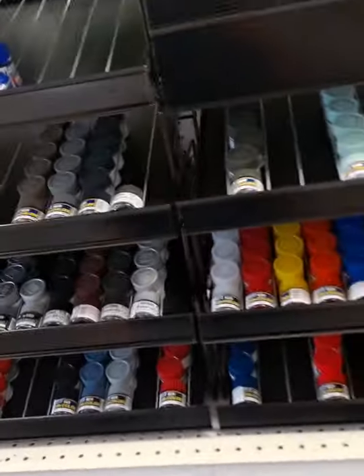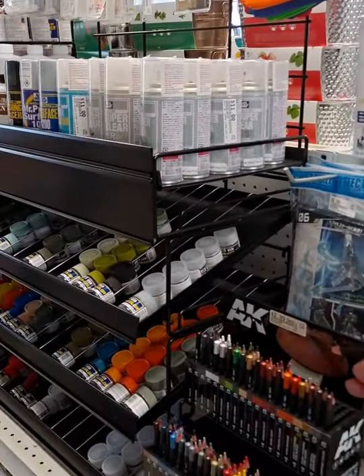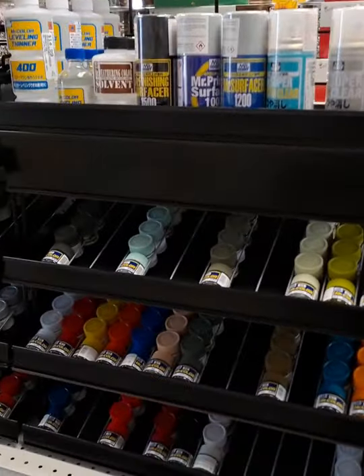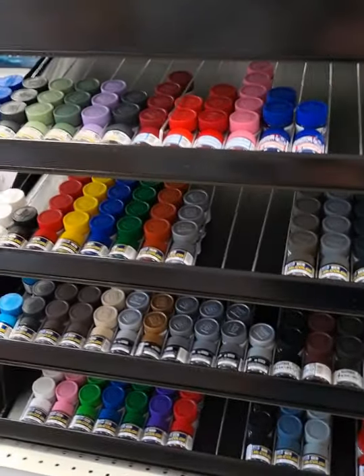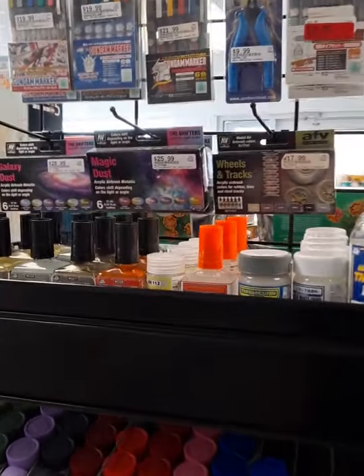Over here we have our Mr. Hobby paint selection, brought in by popular demand from regular customers who absolutely love this product. We have quite a bit left in stock and it gets restocked quite often — each Thursday and Friday we get restock orders for most of this product and inventory.